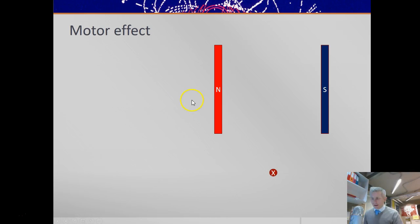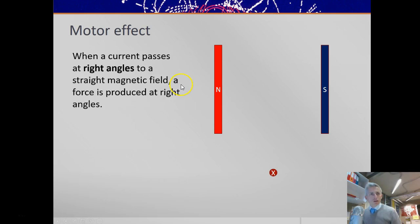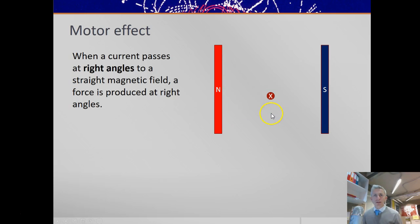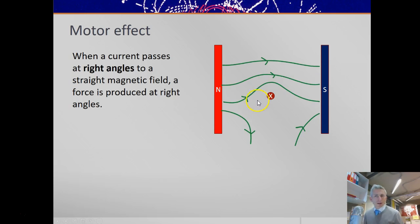Now we'll talk about the motor effect. When a current passes at right angles to a straight magnetic field, a force is produced at right angles to both of those. If you consider the field between north and south slab magnets — which is a uniform field — and the circular field around a current-carrying wire, here we've got an X representing a current into the page. When you combine those two fields, the top lines add up and form a circular bit, but the bottom bits are in opposite directions and so cancel. You end up with this shape of field called a catapult field.